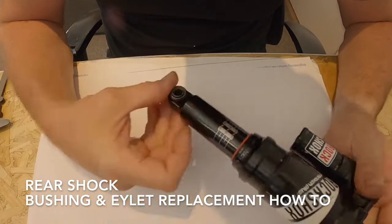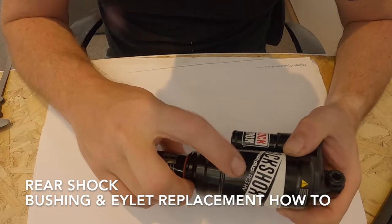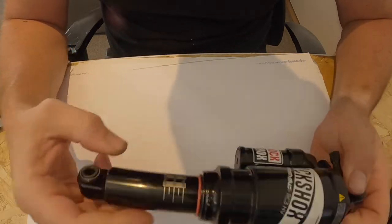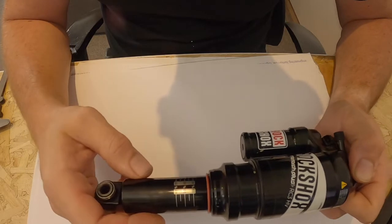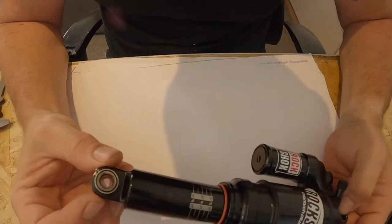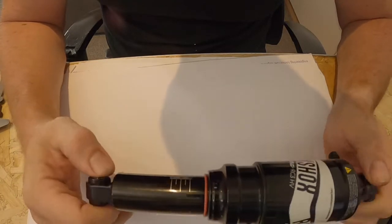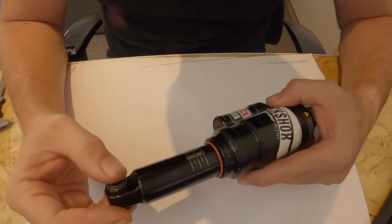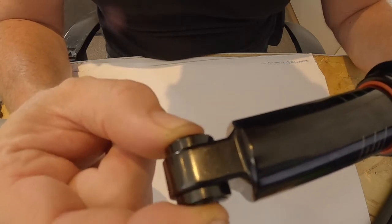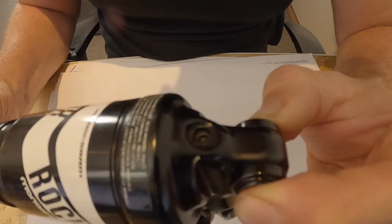Hello YouTube. Here is my rear shock - it's a Fox Monoplus RC HV. You will have seen a couple of videos I've already done on this: one was a simple clean and teardown, the other I replaced all the seals. This time I'm going to replace the bushings. I've been out on several rides - probably the last five rides - and there's been a terrible creaking noise. I think it's from this bushing here. You can see there's quite a lot of play in the lower one, and the upper one has absolutely no play.